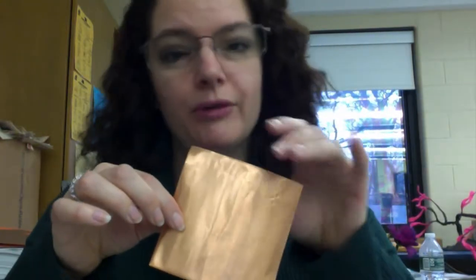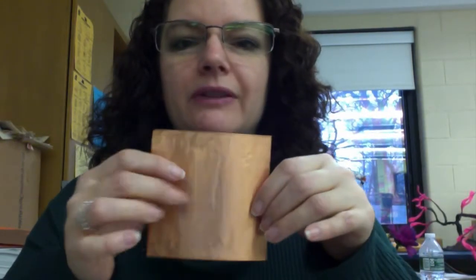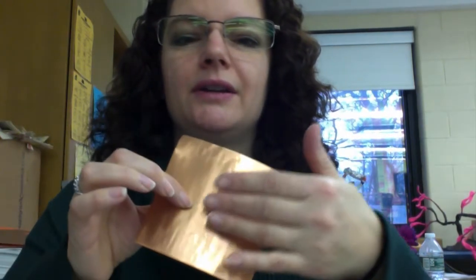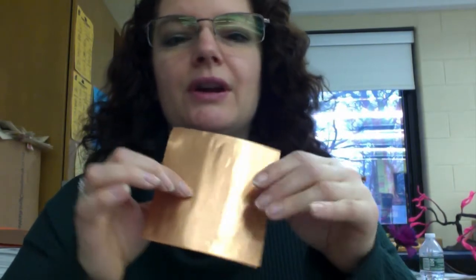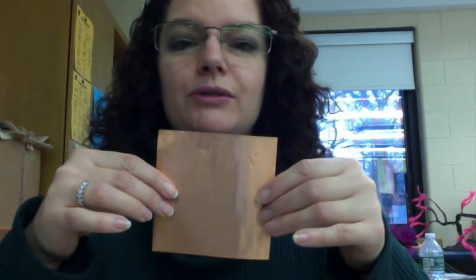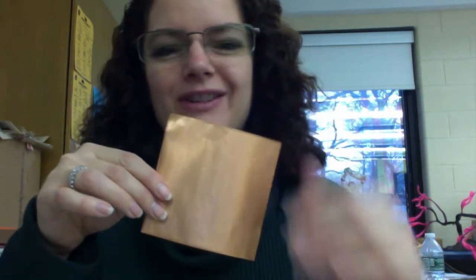Today we're going to do a French ancient metalworking technique called repoussé. It means to drive back or forward in a relief — we're going to be engraving in the front, and you can flip it over and push it out on the other side, giving you an indented and raised relief surface. This is an ancient technique that's been used for thousands of years. Let's give it a try.